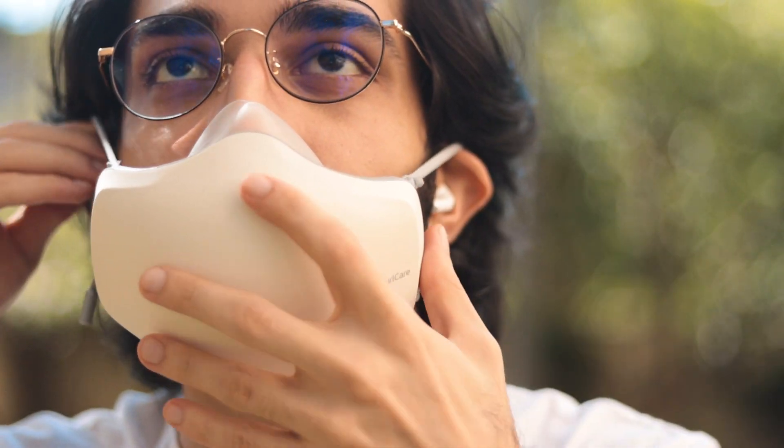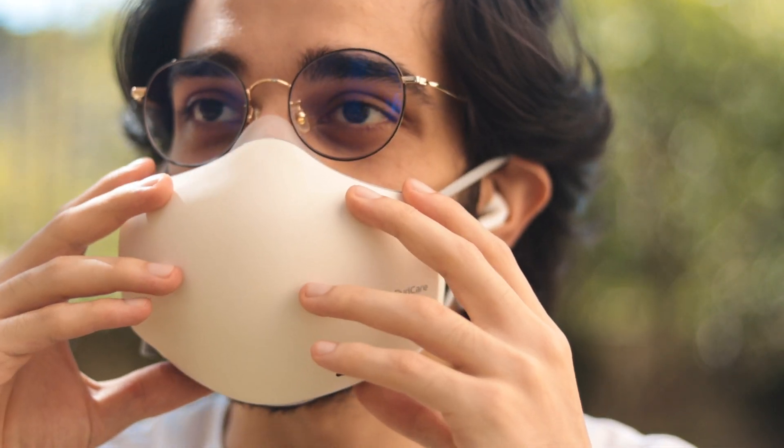Even though it's quite light, for my nose structure and because my hair is quite thick, it pulled down a lot and put weight on my nose and ears. So I was constantly forced to use the strap — without it, it either wouldn't stay on comfortably or would keep slipping down.